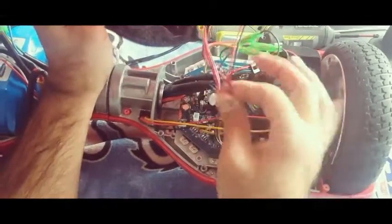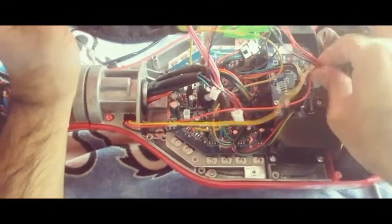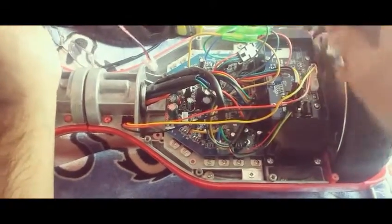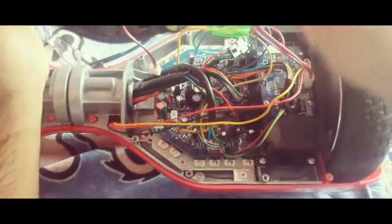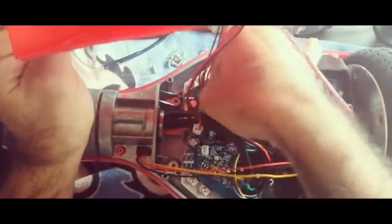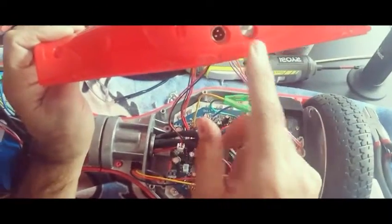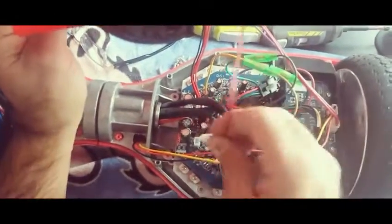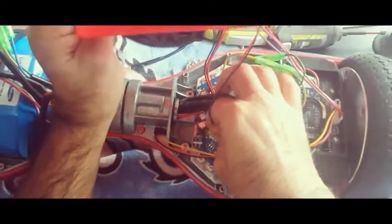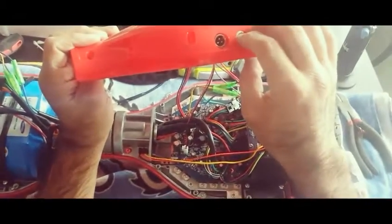When you disconnect the plastic, you have three wires: one goes to the front light, which is the indicator light. Then you have one which is four pins — that's the charger. And then we have the on/off button which is the two-pin. So you have two-pin, three-pin, and four-pin. We check it out — it's working.